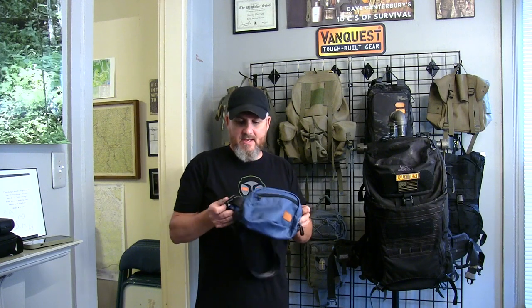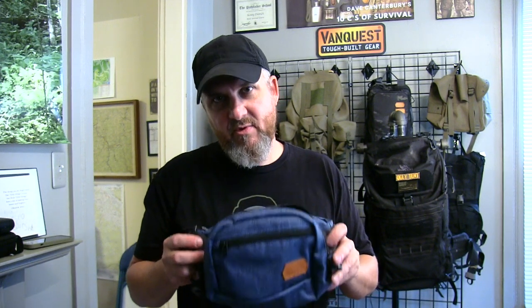Real big right now is the beloved fanny pack or waist pack. These have become very fashionable right now even for men, and they're great for concealed carry. More than likely if you see a man carrying a fanny pack, he's probably got a gun in it — he's probably a sheepdog with his concealed carry, trained with it, probably not the bad guy.